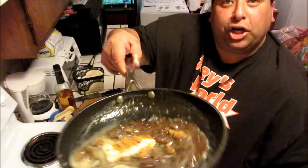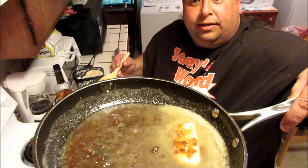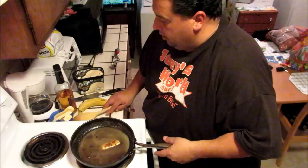So now you have your sauce cooking — your brown sugar and butter. I wish you could smell that. Delish. We've got about medium, medium-high heat.